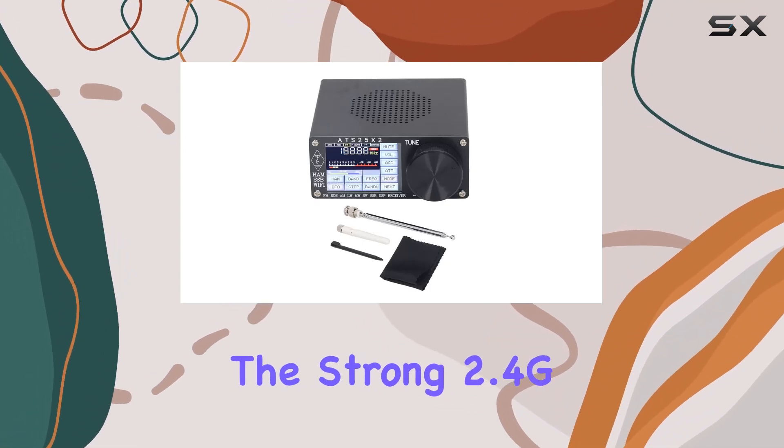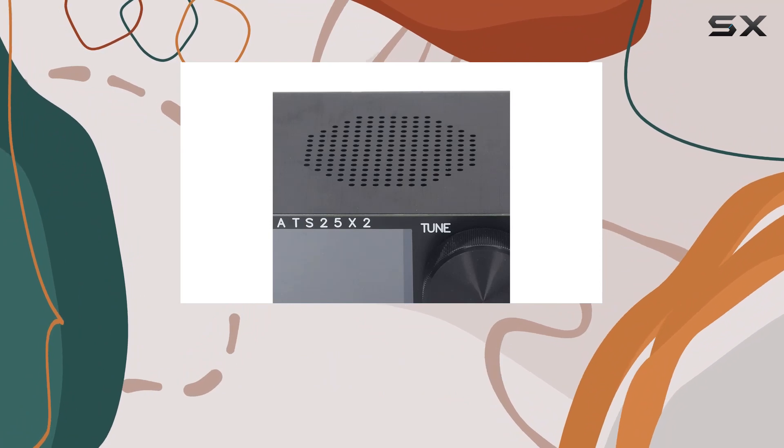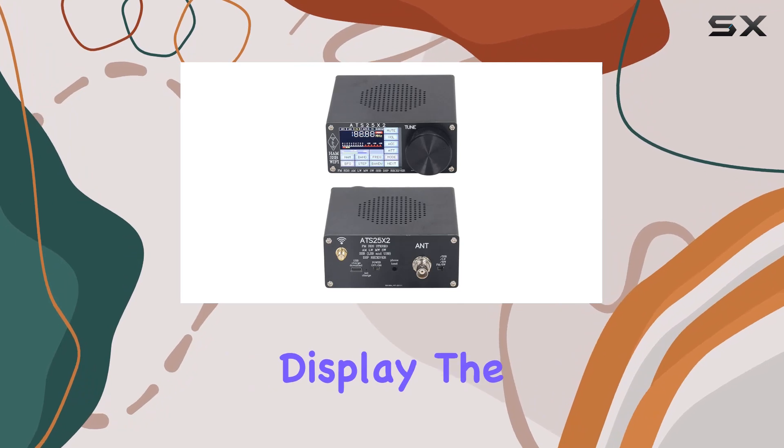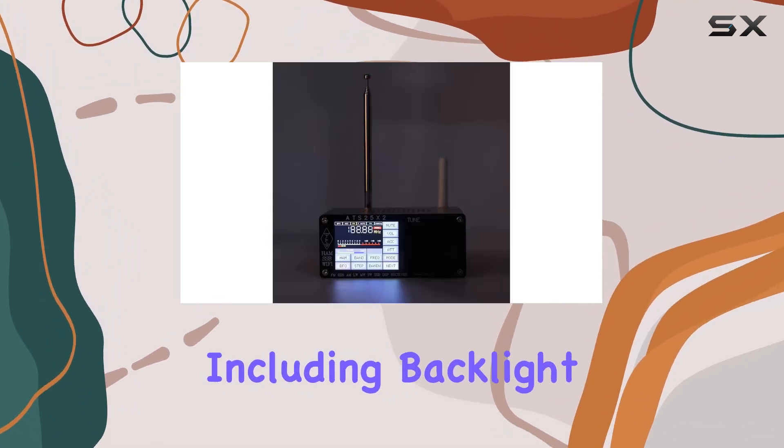Whether you're using the high-accuracy rotary encoder knob, configuring settings through the mobile app, or utilizing the strong 2.4G external antenna interface, this receiver is a powerhouse of functions. You can even customize the time zone settings to suit your needs.